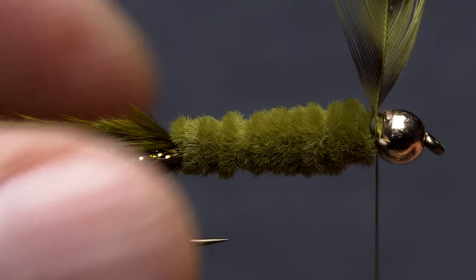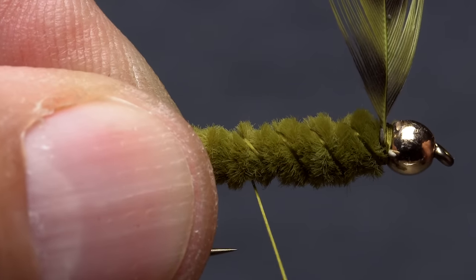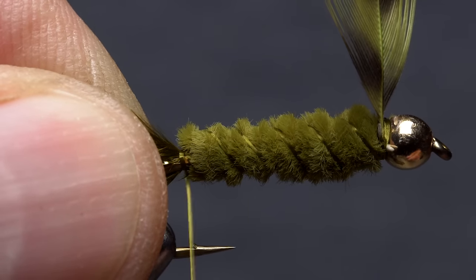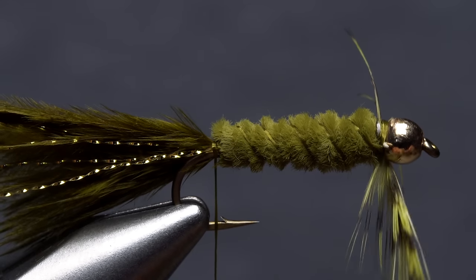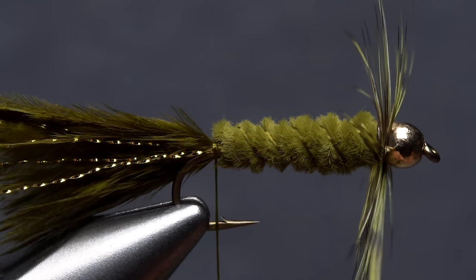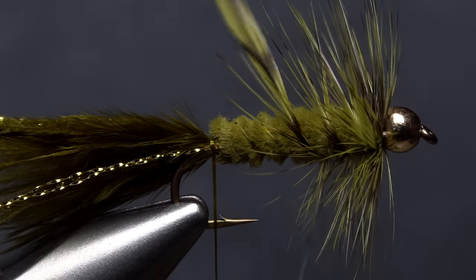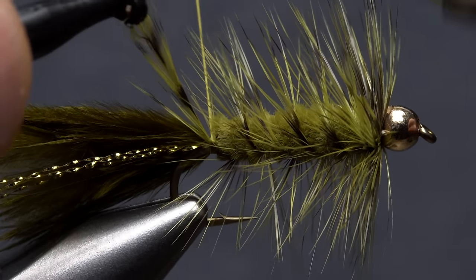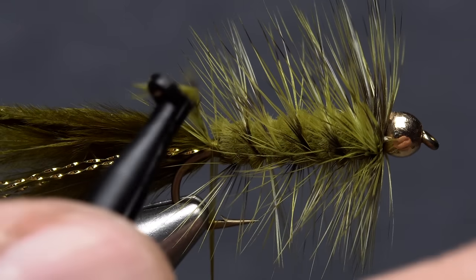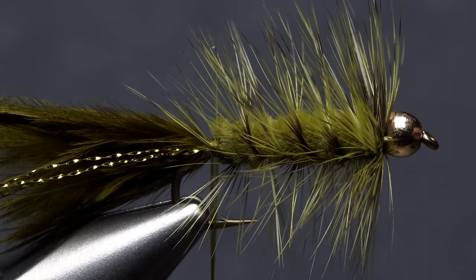Give your bobbin another clockwise spin to cord up the thread. Start making open spiral wraps rearward over top of the chenille — five or six is about right — ending with your tying thread at the base of the tail. Get hold of the very tip of the feather with hackle pliers and begin taking wraps. It's important to complete two full touching wraps of hackle right behind the bead first, then start making angled wraps rearward over the thread wraps down the chenille. When you reach the base of the tail, take three or four wraps of tying thread to anchor the hackle tip, then remove your hackle pliers and snip or snap the excess tip off close.